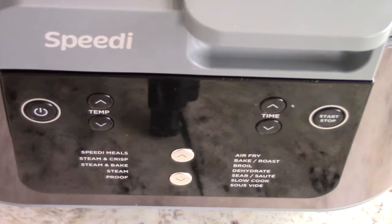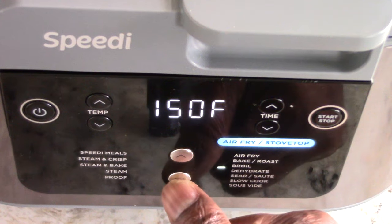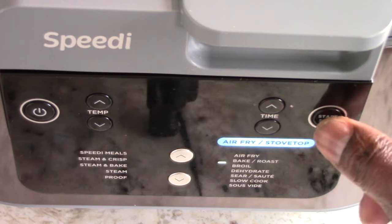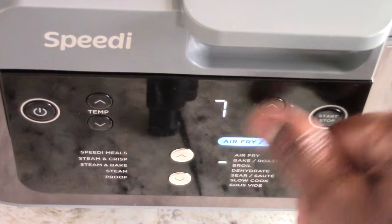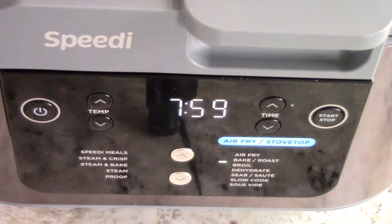That should be enough — let's close the lid. I'm going to put it on broil, locked at 450 degrees. I'll do eight minutes — four minutes each side on the plantains and we should be good.